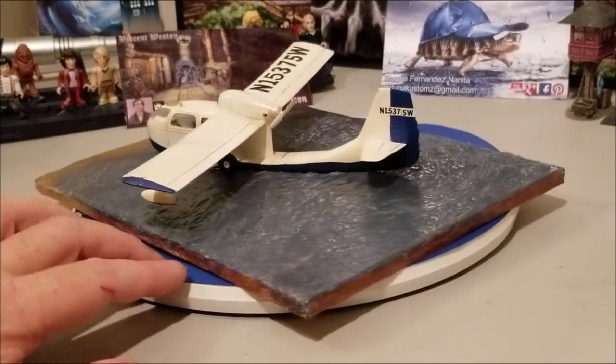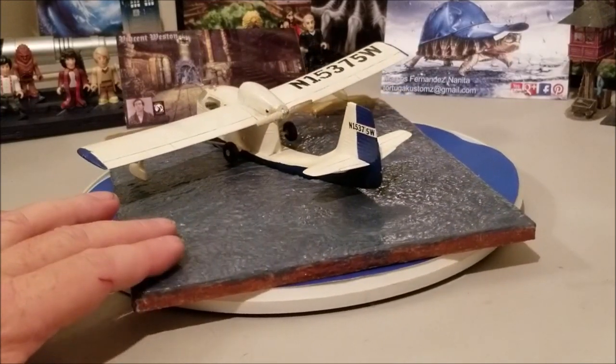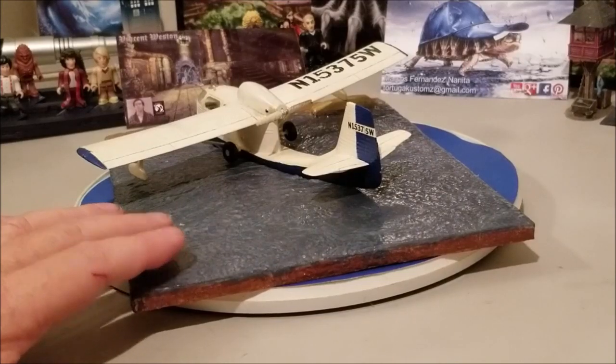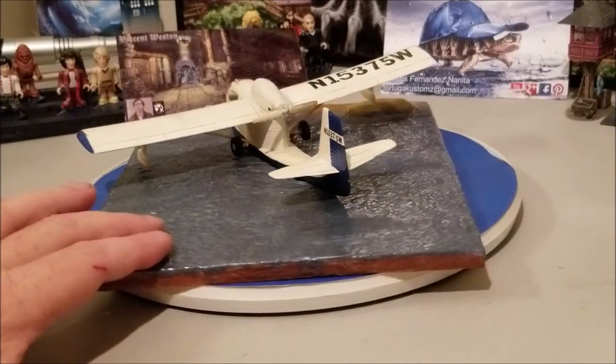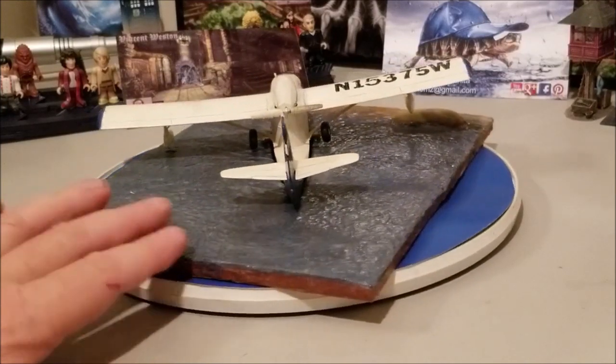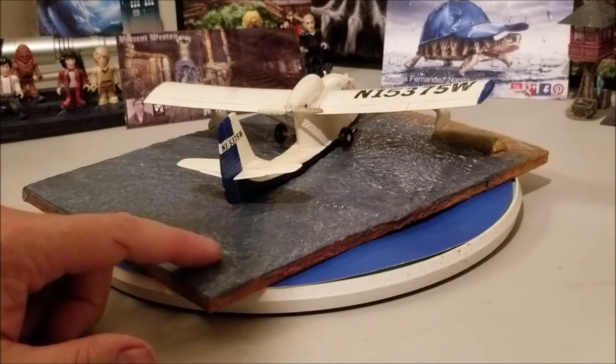It came out okay. Working with that Mod Podge, you've got to work with really thin coats and make sure you thin it around your ripples really well, or else you're going to get some white spots — like there.